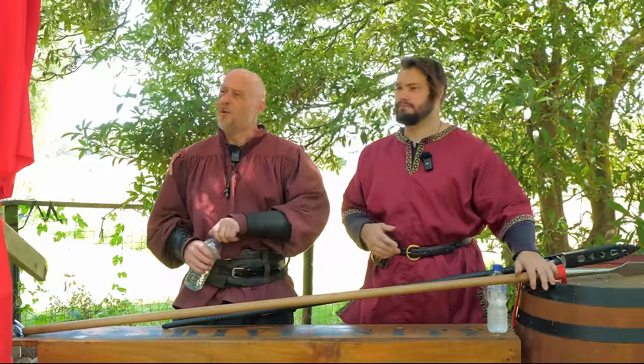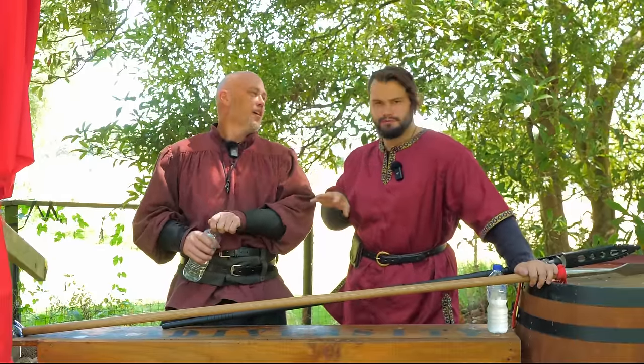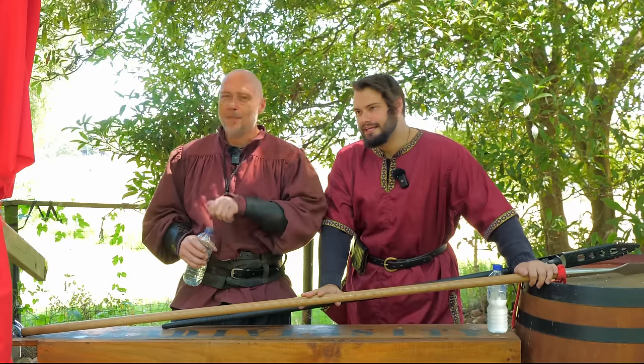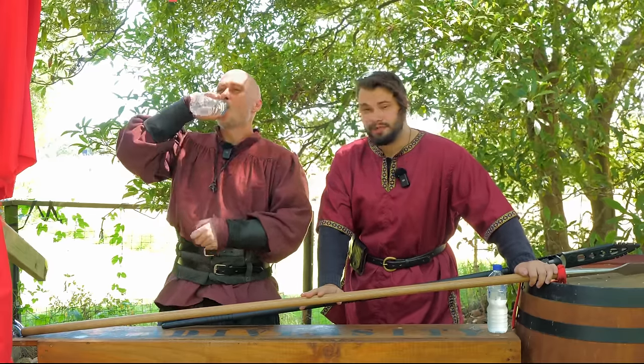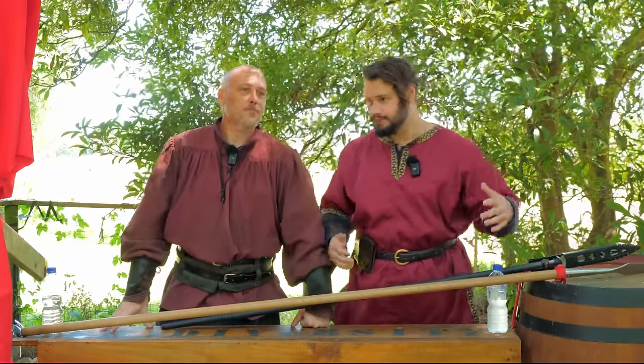Yeah, it's getting up towards the mid-90s, I'd say mid to low 90s — not quite 100, in freedom units. It's not quite hitting 100 but it's getting really close. So we're probably going to try and speed today's video up just a little bit because it's a bit crazy.